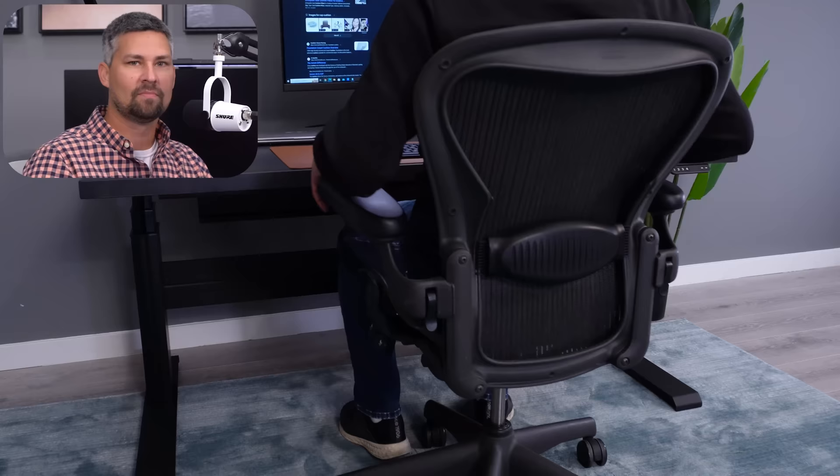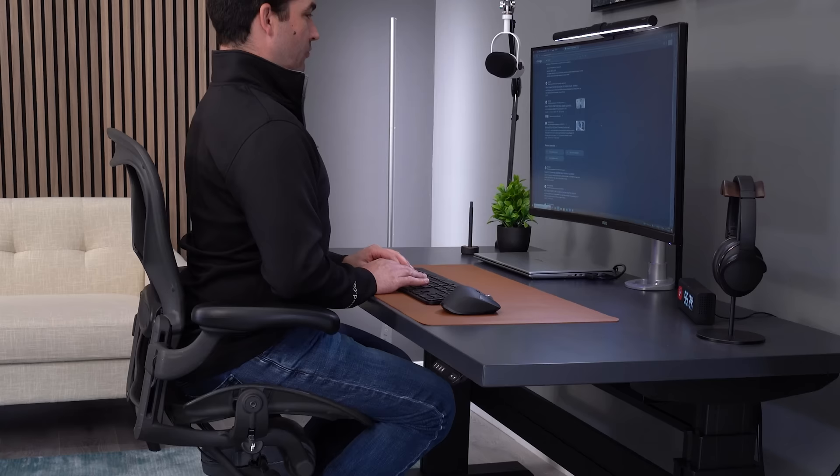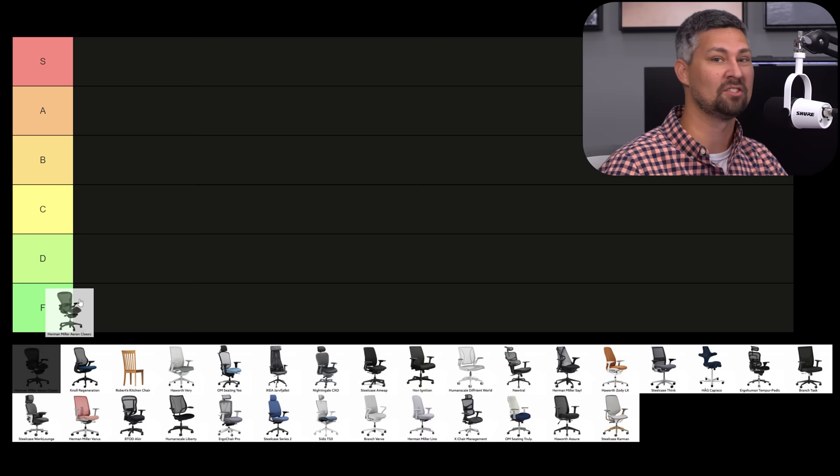I've finally come around on the Classic. I've spent some time sitting in the correct size, which would be a C for me. I found that if you sit in the right size, the frame isn't as big of a problem, and like Greg said, a later model Classic is going to have some really nice arms. So I'm going to give the Classic a B — this averages out to a C-minus.